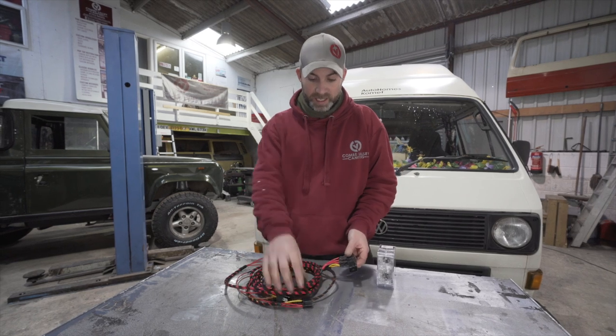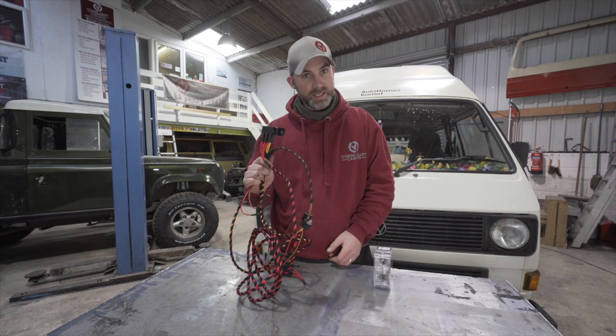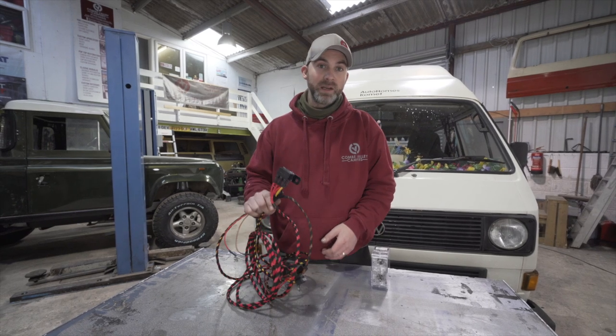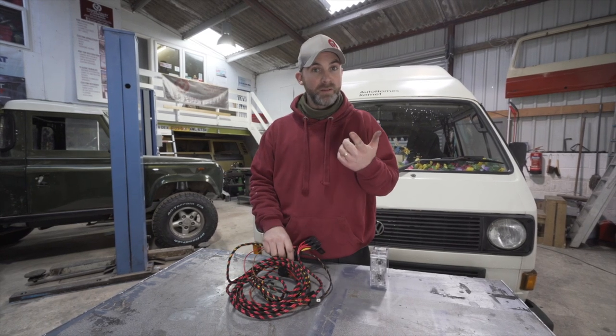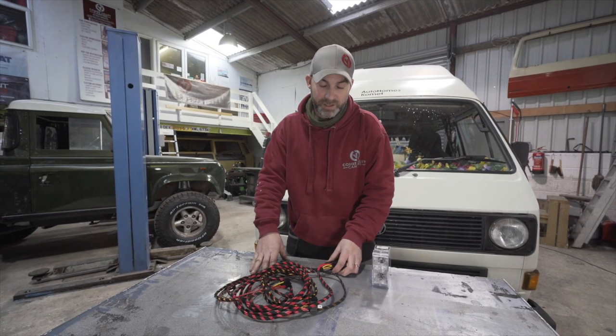It feeds the headlamps directly via a series of relays — one relay per dipped beam and one relay per full beam. It's a very simple kit to fit; there are only five connections.